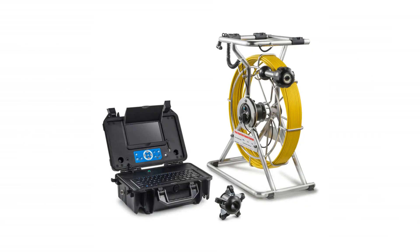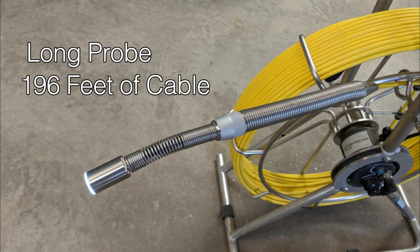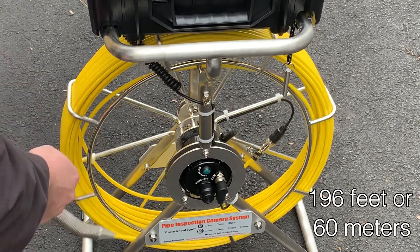The unique design comes in two parts, where the monitor mounts above the reel. One of the most unique features of this camera is the long probe, providing you 196 feet of cable.